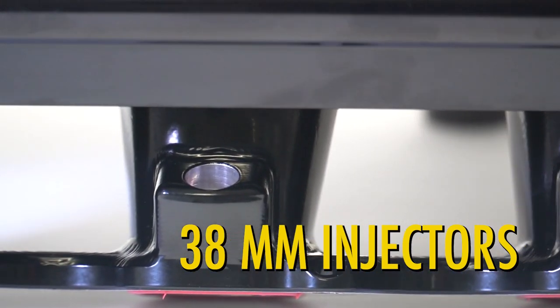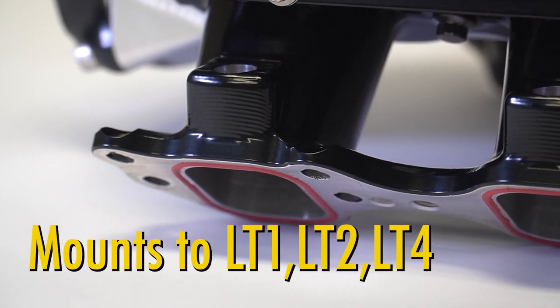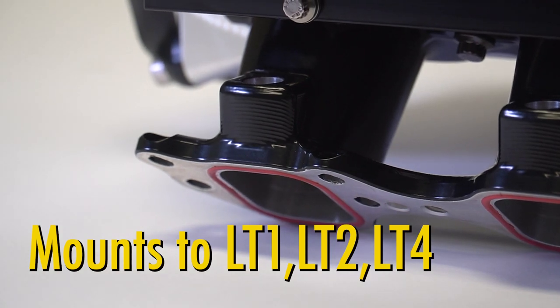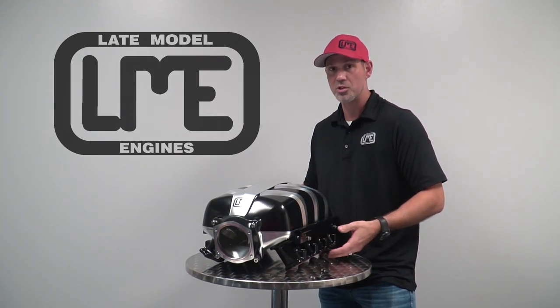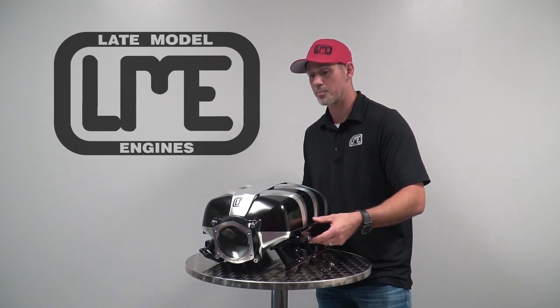The manifold is drilled for both LT1 and LT4 intake flange, so it bolts onto both heads. Standard LT2 cylinder heads are the LT1 pattern, so a lot of the aftermarket and LT4 heads that are more rigid for a boosted application are going to run the LT4 pattern, so this will accept that.